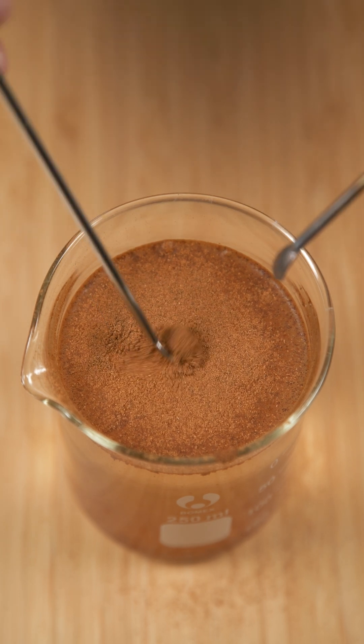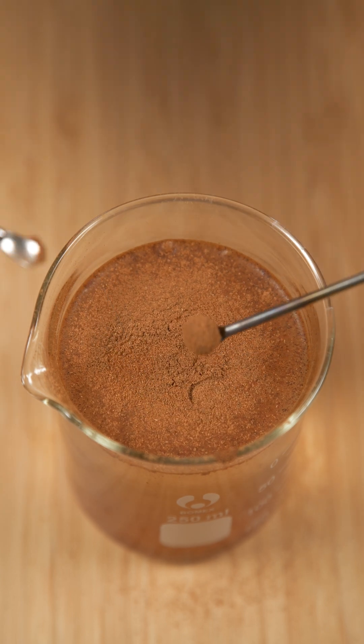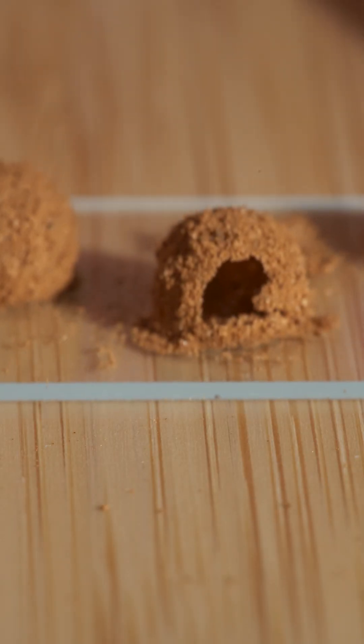And if you then delicately roll that air bubble around, and then transfer it to a glass slide and let it dry, you'll get a hollow sphere made of pure cinnamon.